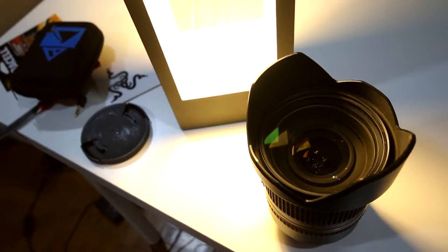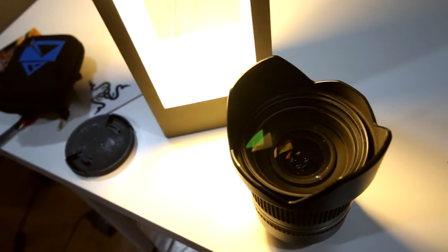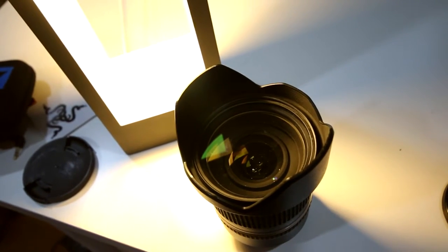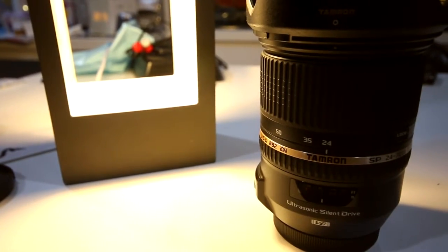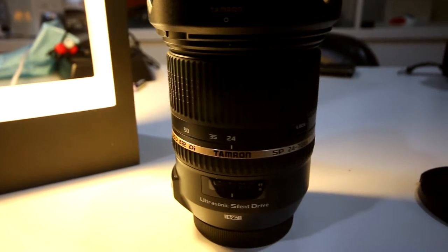Let's start off with the design. The front of the lens is 82 millimeters in diameter, so that's the filter size you should be shopping for if you're looking for a filter with this lens. You can see that amazing, very clear and beautiful glass in there. Below that you have a zoom ring as well as a lock for the zoom ring.